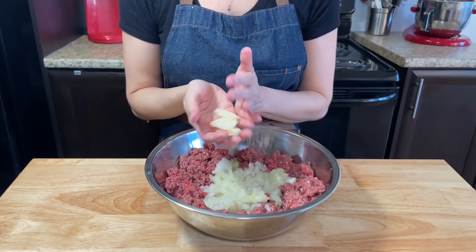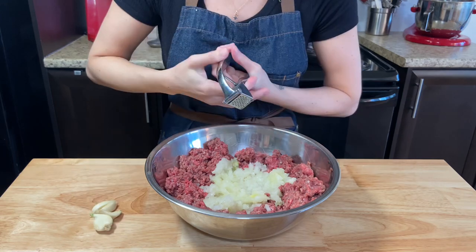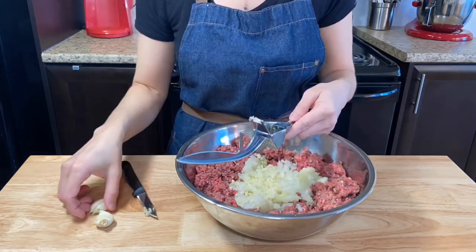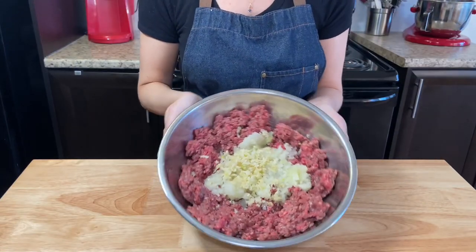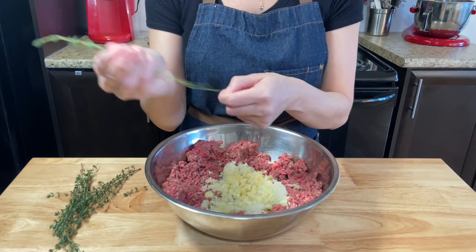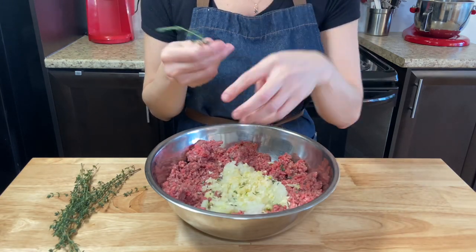Smash 4 garlics using a garlic smasher. If you don't have one, you can cut it with a knife into very small dices. Now it's time for some herbs — peel some fresh thyme, about 5 grams, around 12 stalks.